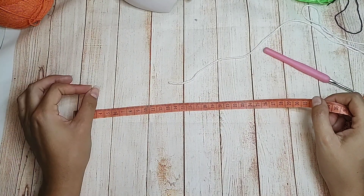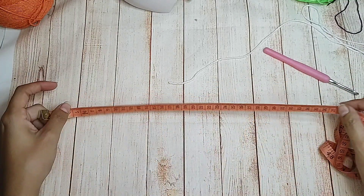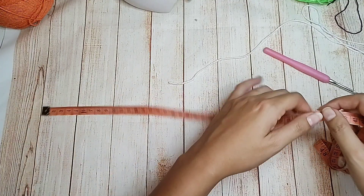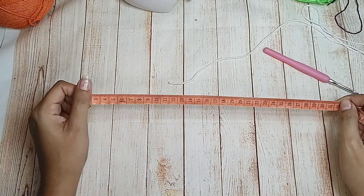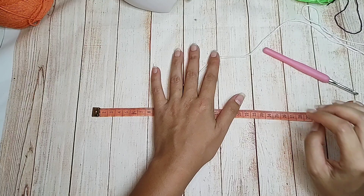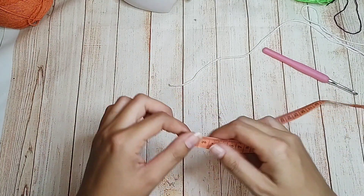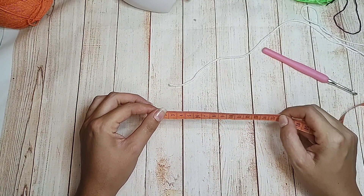O quadril que eu tenho aqui é de 100cm, então você vai lá e vai tirar a circunferência. Tem uma tabelinha padrão que eu deixo sempre no início do vídeo pra vocês seguirem. Todo mundo sabe que eu desconto 10cm em todas as minhas peças, porque todo fio acaba cedendo. Pra não ficar uma peça muito larga, eu sempre desconto 10cm. Eu errei muito — muita peça ficou apertada, muita peça ficou larga, até eu chegar nesses 10cm.